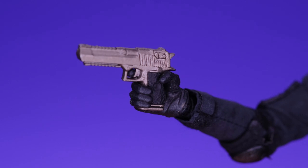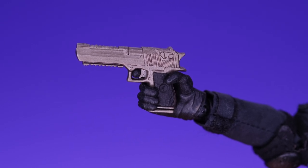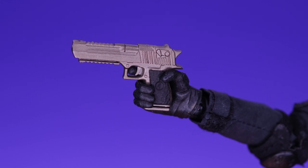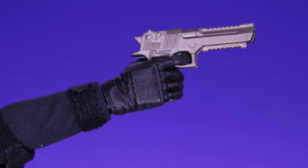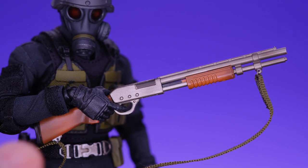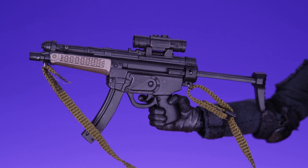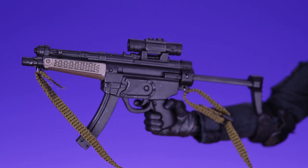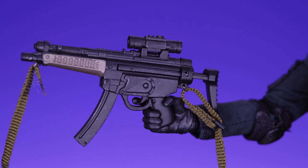He comes with a few different guns. First up, a handgun that looks really nice — great details, silver color with a black grip. I'm not 100% sure what type of gun it is, maybe a Desert Eagle, but it looks really nice and he can hold it very well. Then he comes with a shotgun, which is probably my favorite weapon — they did a good job on this. It has a pump action. It also has a strap so you can drape it on him hanging from his body, plus there's a scope on top.